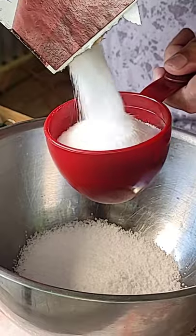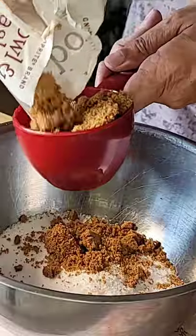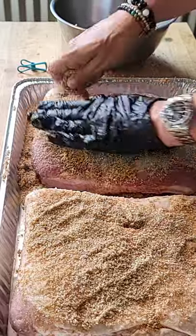Get yourself some pork belly. You're going to want to do a 50-50 kosher salt and dark brown sugar — I'm going a cup and a half each. Incorporate that all over the pork belly in the pan: tops, bottoms, sides.